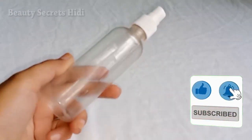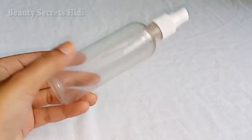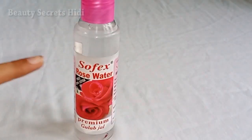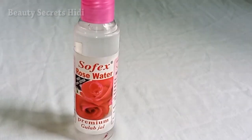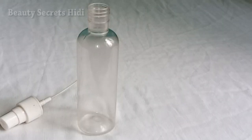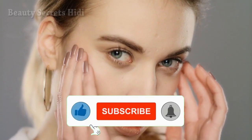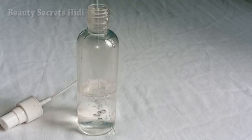I am going to share a very easy toner with you. Just take a spray bottle and add your favorite rose water. Rose water helps hydrate the skin, lighten it up, minimize pores, control excess oil, and give you a hydrated glowing face. Fill half the bottle with rose water.